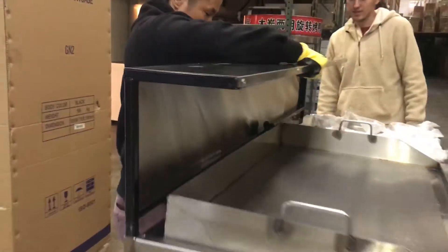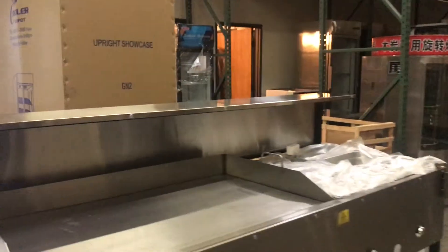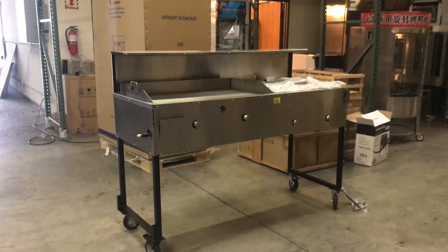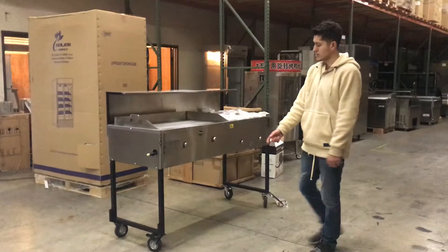It also comes with the cover in the back — it's called a service table. So you've got your service table on the back. It is all stainless steel, our brand Cooler Depot. Like I said, it has two functions: it can work as a countertop, or you can add the legs and the wheels on the bottom as well.